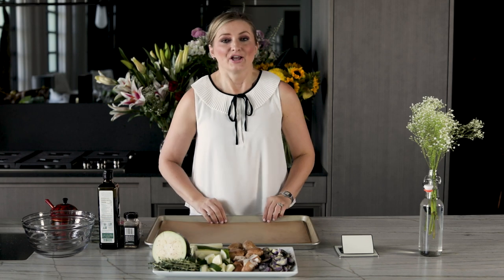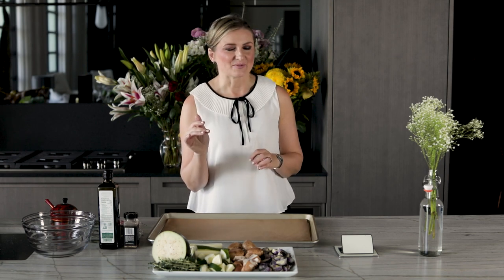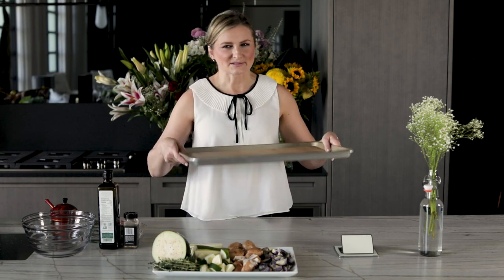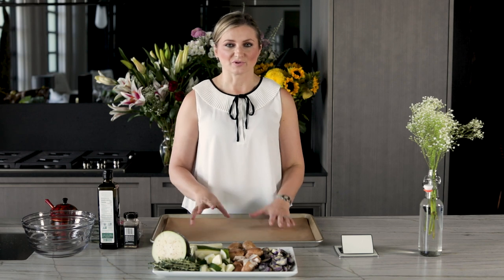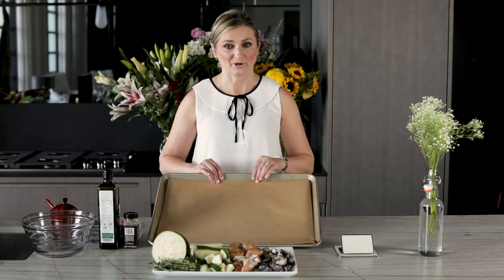Tip number one: use really good quality baking sheets. Sometimes when you get those teflon sheets and put them on high temperature inside the oven — for vegetables you typically roast at about 400 to 425 degrees Fahrenheit — I'd recommend going to your local restaurant supply store and getting a heavy duty baking sheet. And another tip within a tip: use parchment paper on the bottom of the baking sheet under your vegetables, chicken, or any sheet pan meals, because parchment paper prevents food from sticking to your pan. Heavy duty pan and parchment paper — that's tip number one.